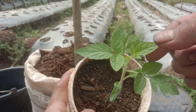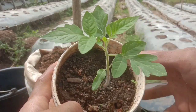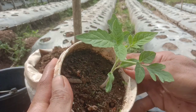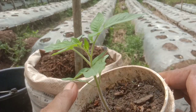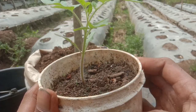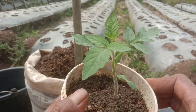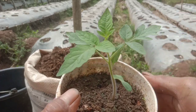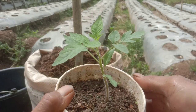Bagi teman-teman silahkan coba keajaiban kunyit ini pada tanaman tomat. Admin sudah membuktikan dari 0 sampai 20 hari setelah semai, alhamdulillah sudah terbukti ampuh. Kunyit ini ternyata ampuh, selain sebagai fungisida ataupun bakterisida, juga berfungsi sebagai pupuk sehingga daunnya hijau, daun barunya sudah hijau.